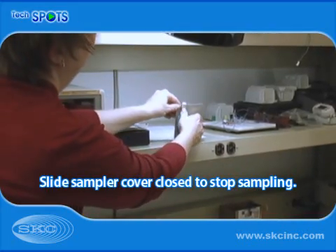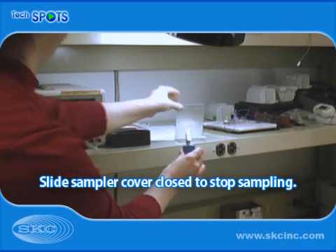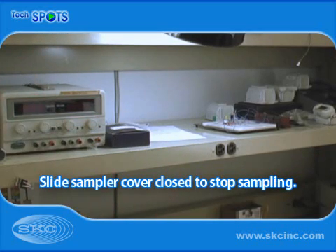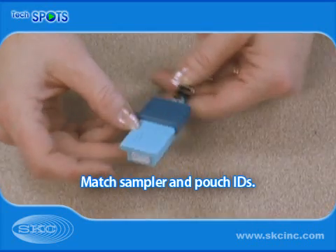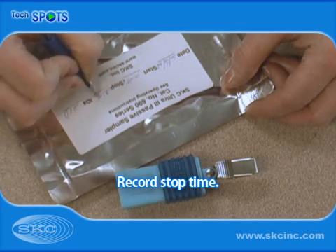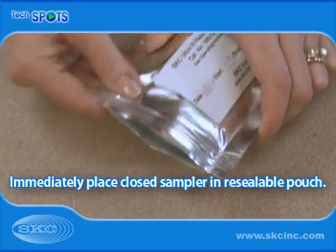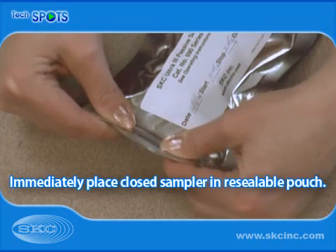After the desired sampling time has elapsed, unclip the sampler and slide the sampler cover closed to stop sampling. Ensure the sampler and pouch IDs match before recording the sample stop time on the pouch label. Immediately place the closed sampler in the pouch and seal.